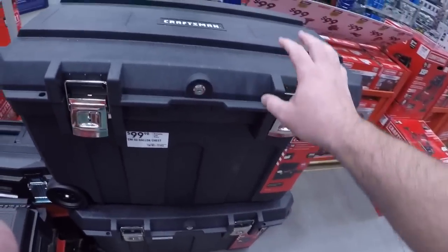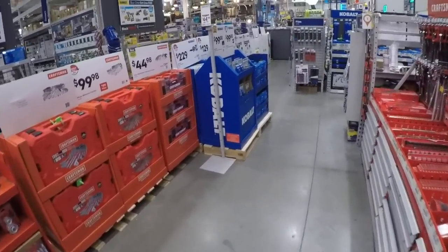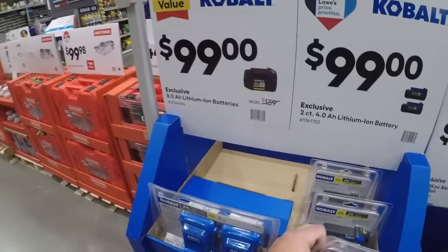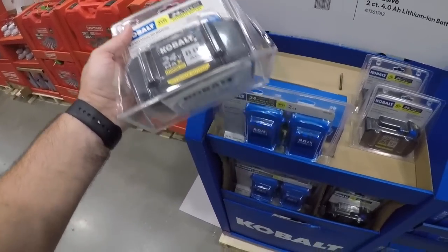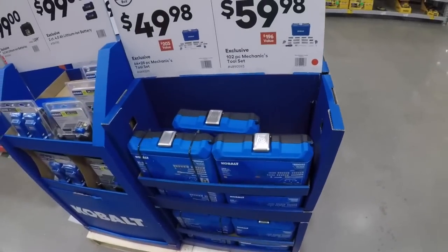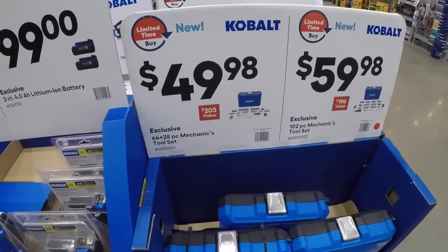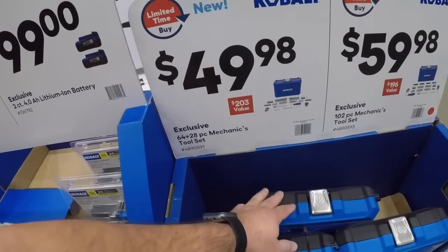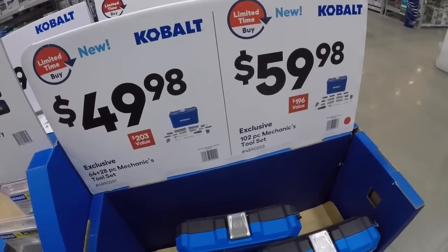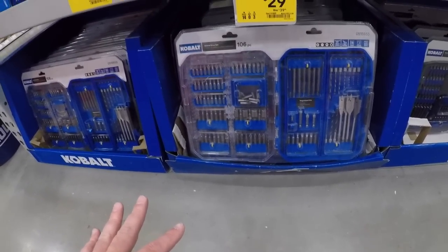These toolboxes are good for more than just tools if you're traveling a lot. Here we go — the eight amp-hour Cobalt battery for a hundred dollars. Or you get two 4Ah for a hundred dollars. Two dollars for the 62-piece and 28-piece mechanics tool set, and then the 102-piece is 60. I haven't tried any of these Cobalt bits, but I imagine they're probably just as good as the Ryobi ones. For 30 bucks you're getting everything.